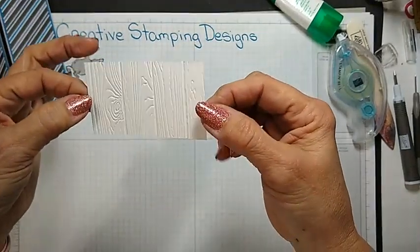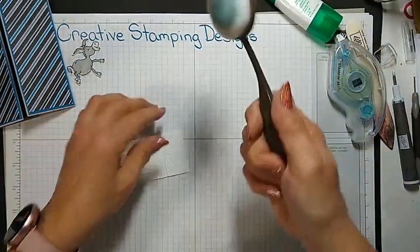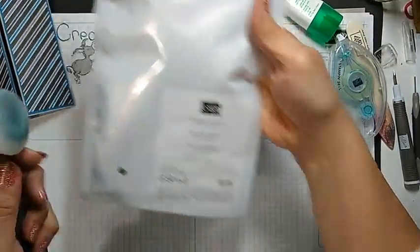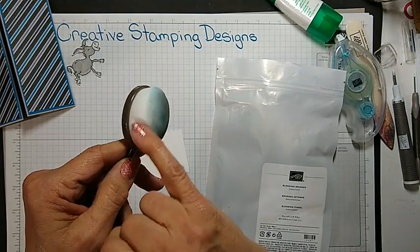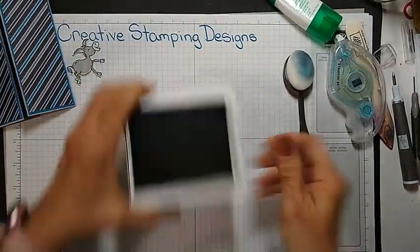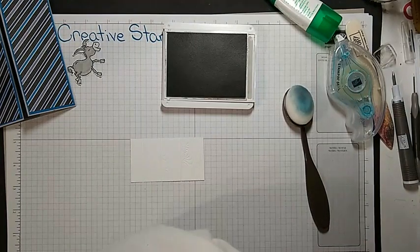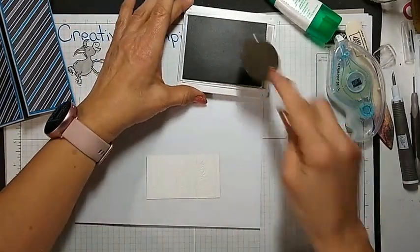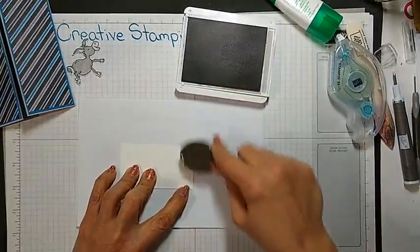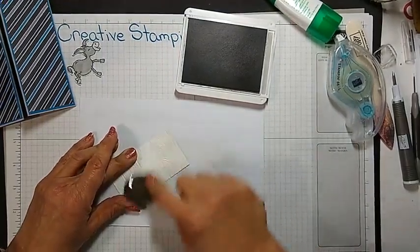I already embossed this piece with the Pinewood Planks 3D embossing folder. And we got these new blending brushes — they're really neat, with these tiny little bristles. I like them so much better than when I'm sponging. What I'm going to do is just add a little bit of color to the Pinewood Plank, just so it has a little contrast.